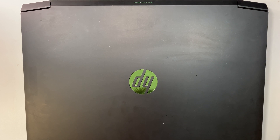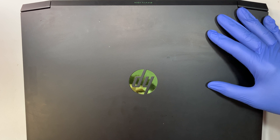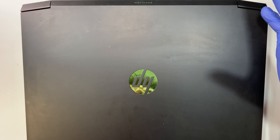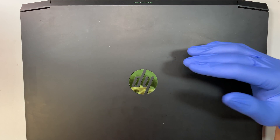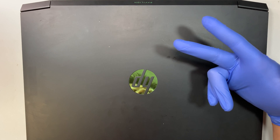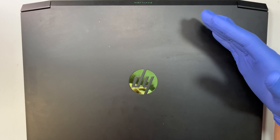Hi, welcome, and I hope you're doing well. Here I have the HP Pavilion Gaming Laptop. In this video, I'll be doing a step-by-step teardown to show you how to upgrade your RAM, M.2 drive, change the battery, remove the motherboard, and things like that. So I'll walk you through step-by-step.